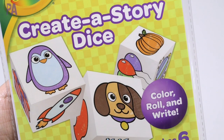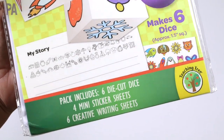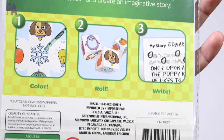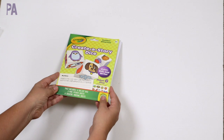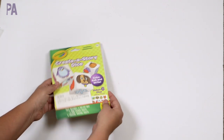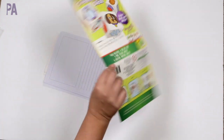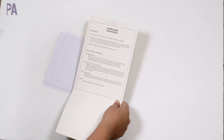I've done videos before about storytelling and how great those activities are with kids to spark the imagination. When I found this at Dollar Tree from Crayola — the Create-a-Story Dice — I was a little skeptical because I figured it was just paper, so I wanted to try it out. It says there are six dice, each with a different item on each side, and you're supposed to color and fold them. It's for ages five and up.